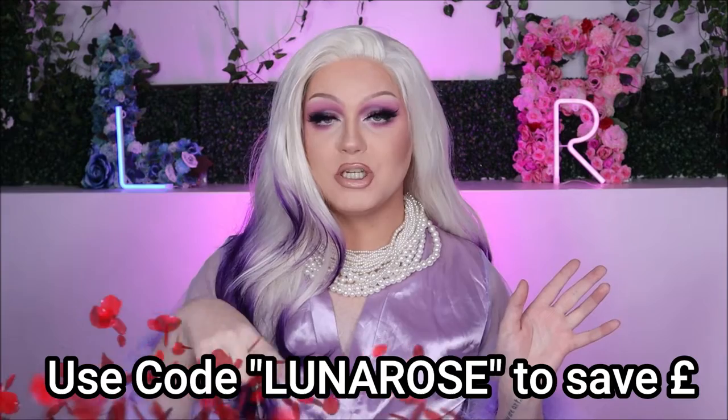They do often have sales on, and I'm assuming they'll have a Christmas sale to save you a little bit more money. I also have a discount code of LUNAROSE which will save you 10% off at checkout. Those are the details and specifications of this breastplate — I'll leave it all linked down below since I'm bound to mess something up — and let's get her out of the box and on this chest, girl.